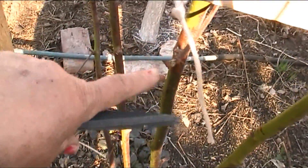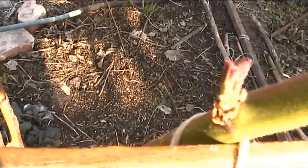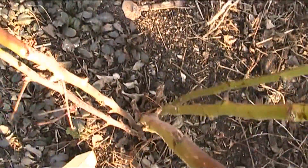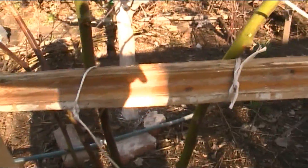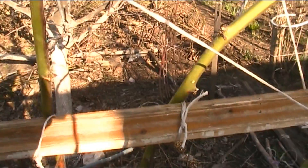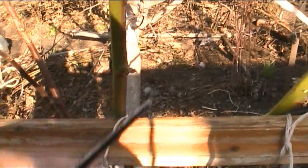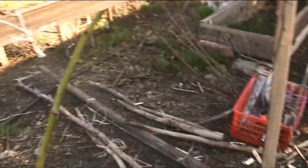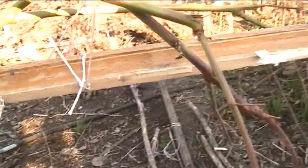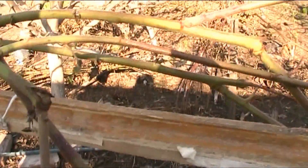Вот эта морозобойная — пока я трогать ничего не буду, обрезать её не буду, потому что она не полностью. Здесь вот один край у неё вроде бы хороший, не совсем сухой. Поэтому почечки у неё там зелёные, я трогать не буду пока, если она, конечно, сама не засохнет. Вот на этой ветке, например, я завязала — здесь хорошие, ничего не побитого.